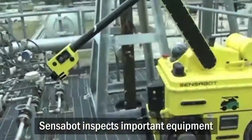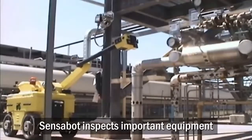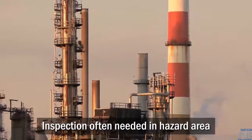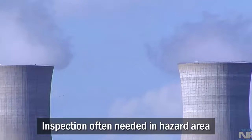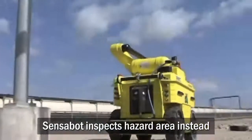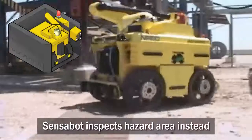Regular inspection of pipes, valves, and other equipment at industrial facilities prevents breakdowns that could cause injuries and damage to the environment. However, performing the inspections normally requires a work crew to enter the potential hazard area. Sensibot is a mobile robotic platform that can travel around the facility to perform these inspections instead, keeping human workers away from danger.